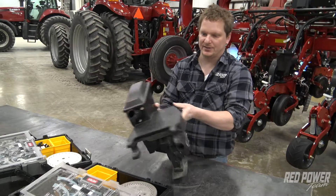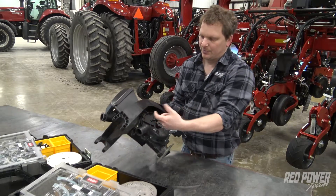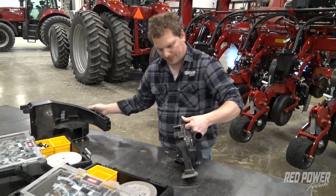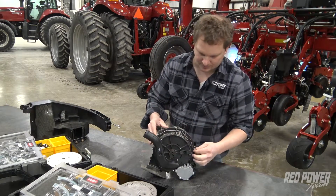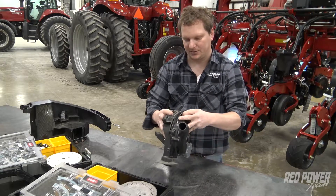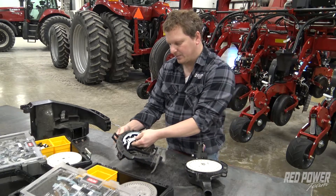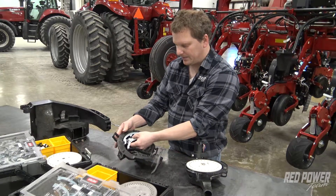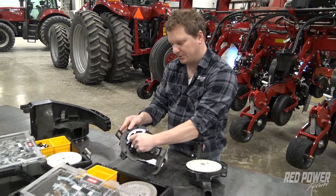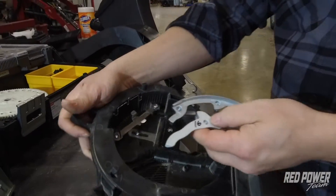If we're going to do a soybean disc — say we're switching now from corn to beans — we're going to then remove that meter off the housing again. We're going to unclip the two halves together so we can pop the two halves apart. We've got our corn singulator that we need to remove. There's that little clip that holds that on. If you just kind of push down on that clip, that singulator will pop right off.